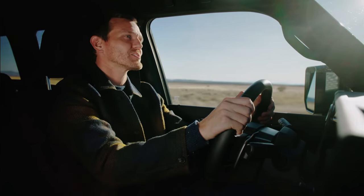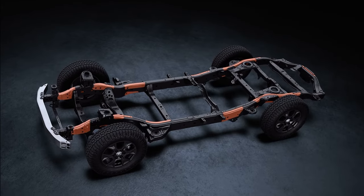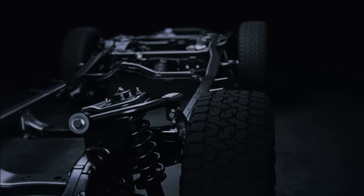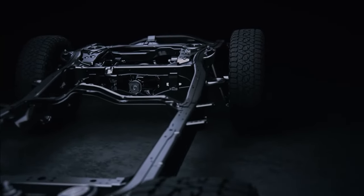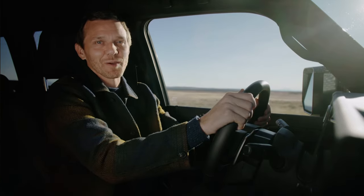Underneath all this muscle is the rugged GAF platform. The ladder frame is strong, lightweight, and super rigid. On and off-road driving is sharpened and passenger comfort is improved by less vibration and noise coming into the cabin.